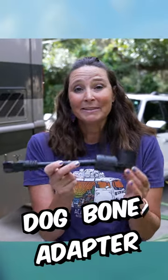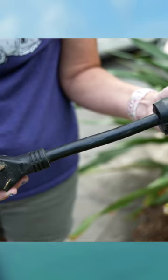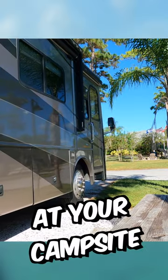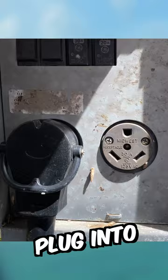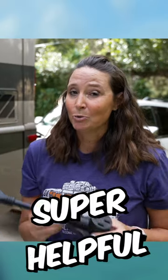Number eight is what's called a dog bone adapter. This basically helps you to be able to step up or step down if you have a different amperage at your campsite. For instance, we have a 50 amp RV. If we need to plug into 30 amp, we need to be able to step that connection down. That is where these come in. Super helpful.